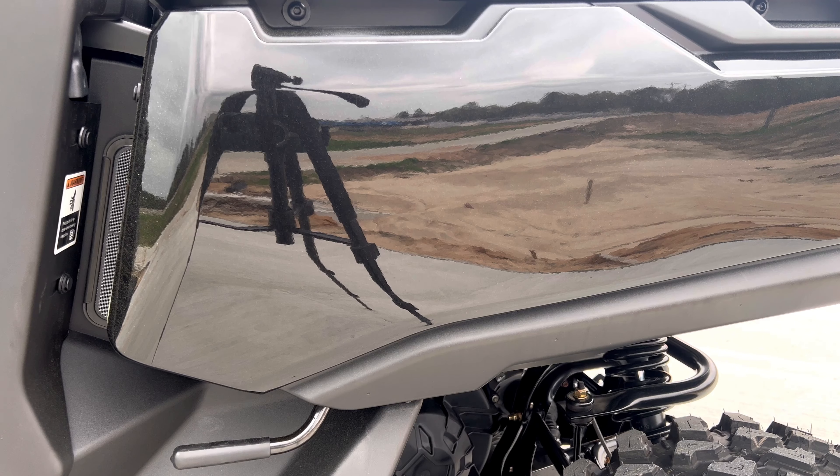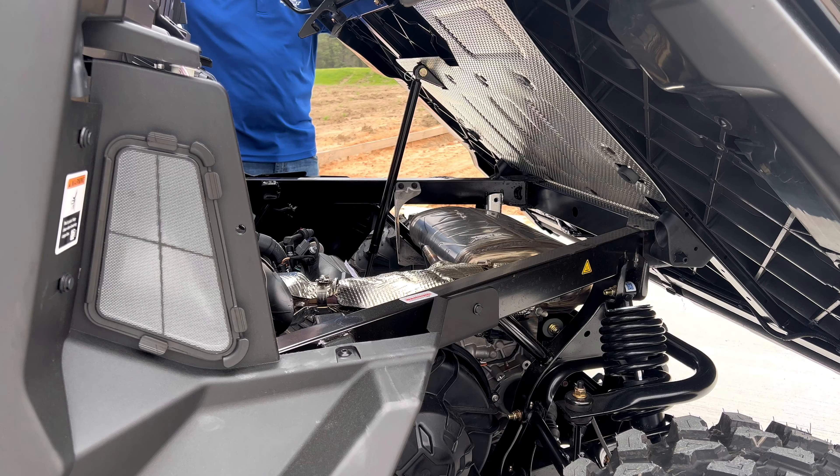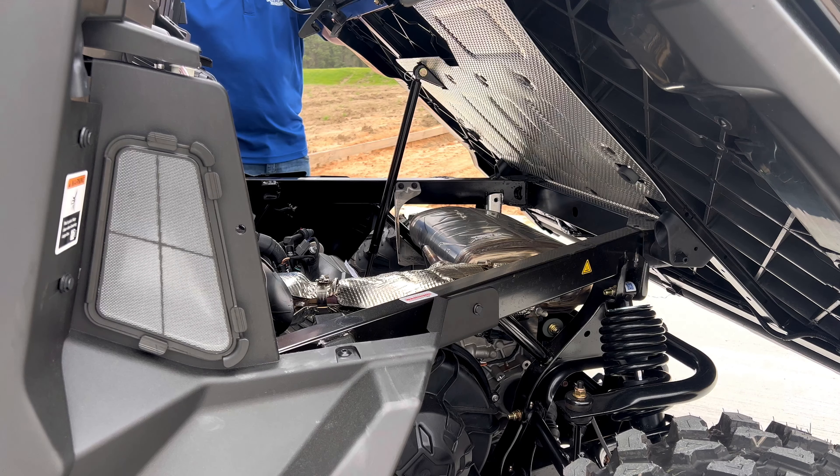First things first, we're going to start at the back here. Got a hydraulic dump bed. And of course, that famous Rotax motor — that's 1,000cc, 84 horsepower. It's going to get you everything you need.